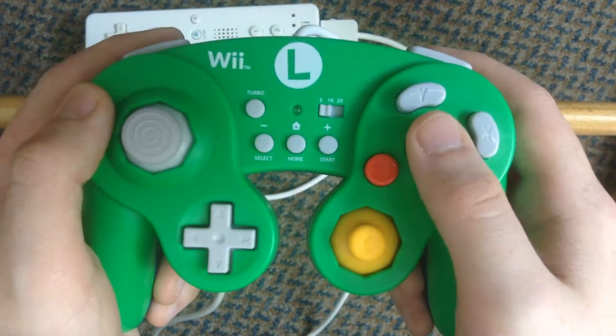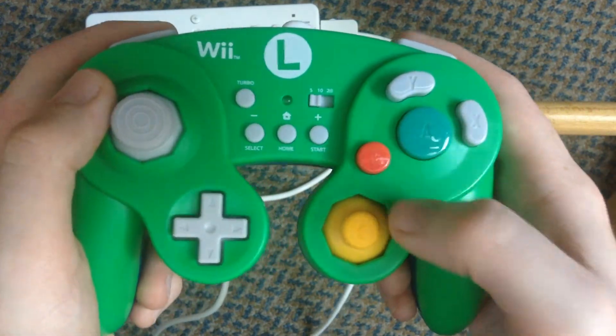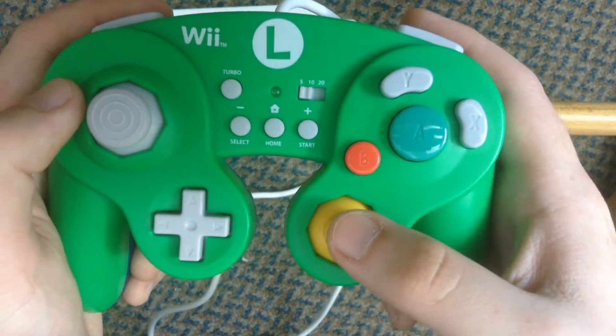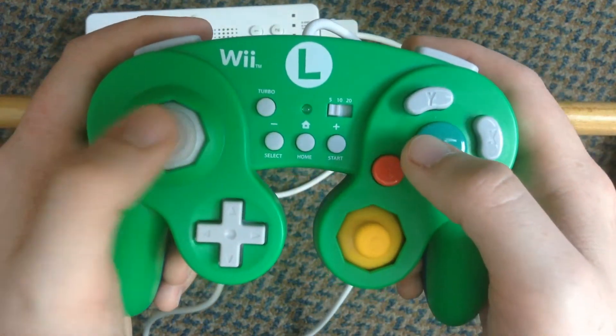Down to the buttons — the buttons feel great, though the A button is a little bit loud, but I think that will go out once you use it more and more. The C stick is slightly taller than the original C stick on the GameCube controller. The analog stick is slightly flatter, but it doesn't really matter.